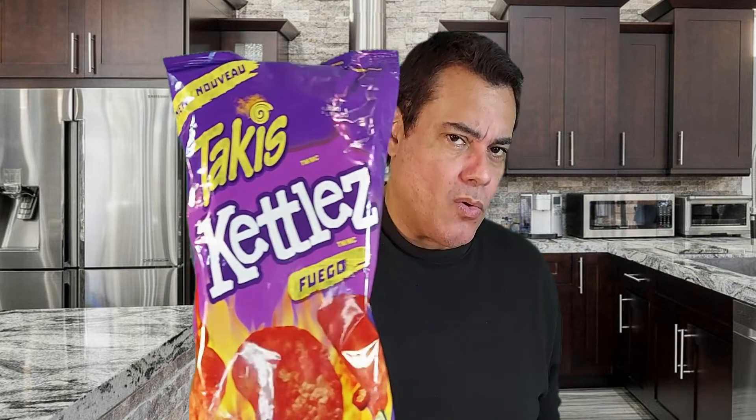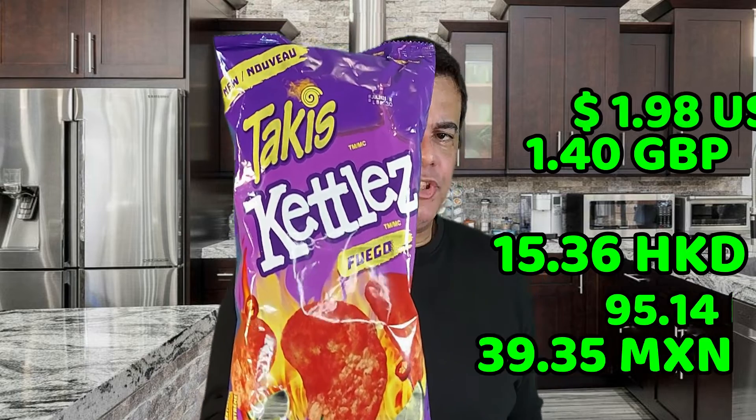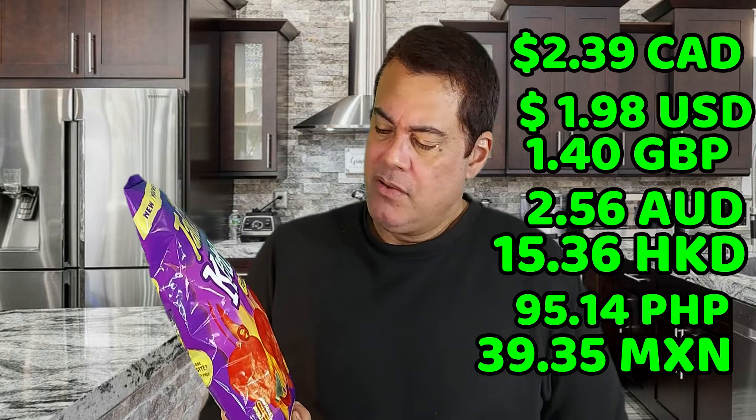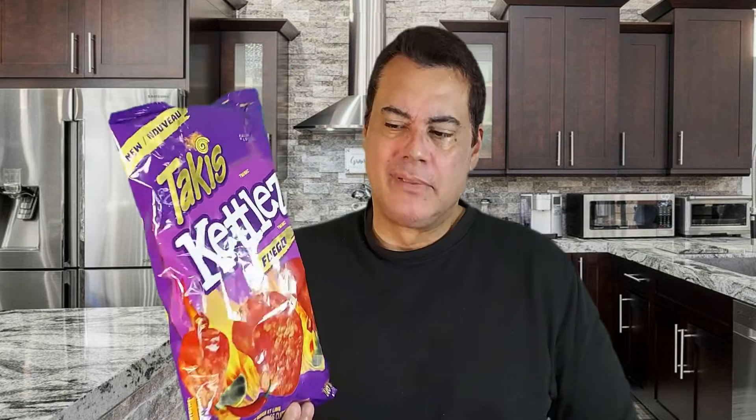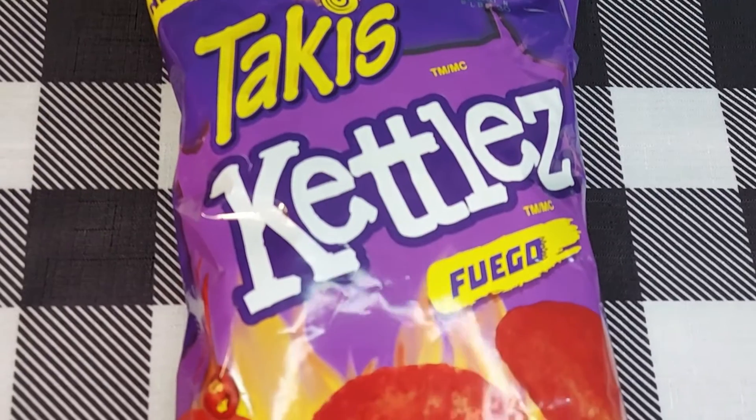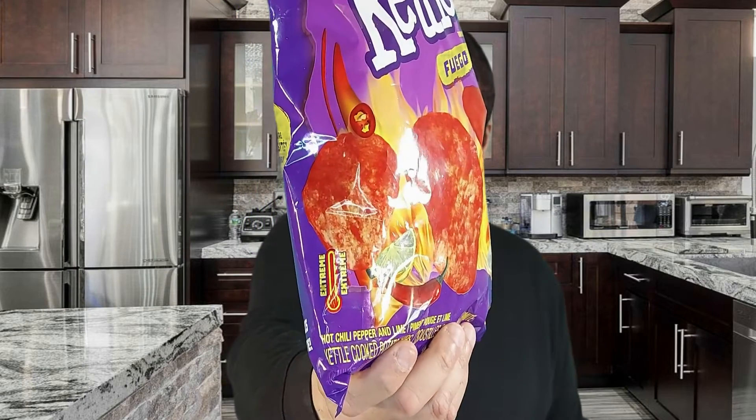Check it out — this is the new Takis Kiddos Fuego. I love when I see the bag on fire like that; that's a signal. When I was going down the aisles and I saw the fire, that's what got me. It's also showing it has some lemon. It says 'extreme heat' — they have a thermometer symbol on the side — so it should be very hot. Also showing some limes and chili. It looks very atomic, very intense.